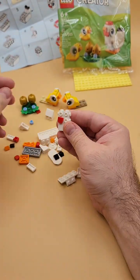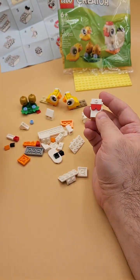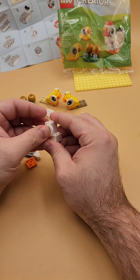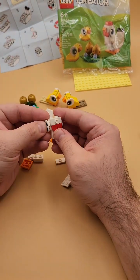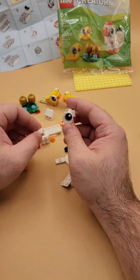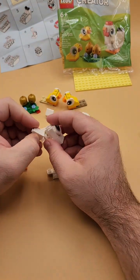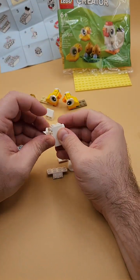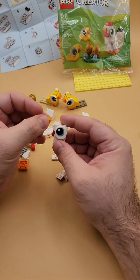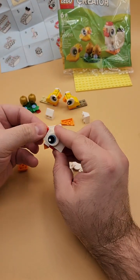Moving on to the chicken — this is where I was talking about how it's kind of brick-heads-esque. You use these dots for decoration and then put on the beak. I had to kind of go back and add those guys back in, readjust the eyes.